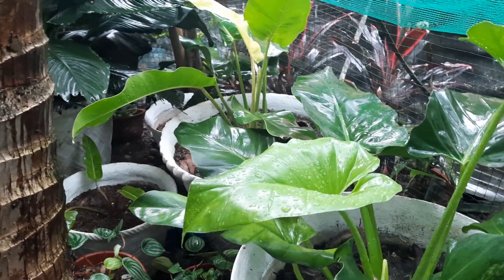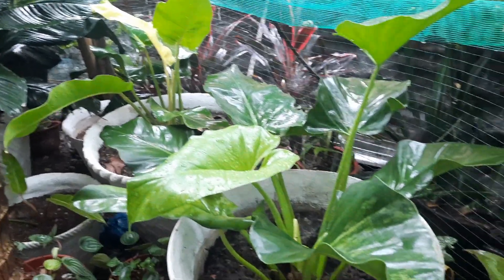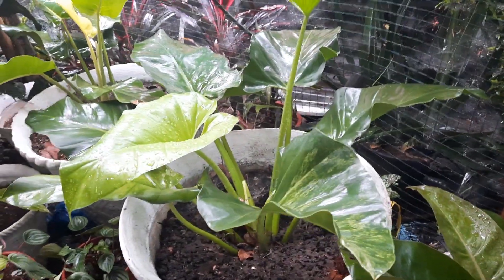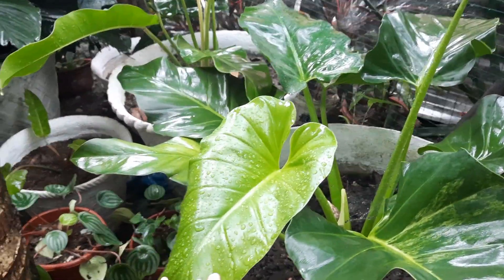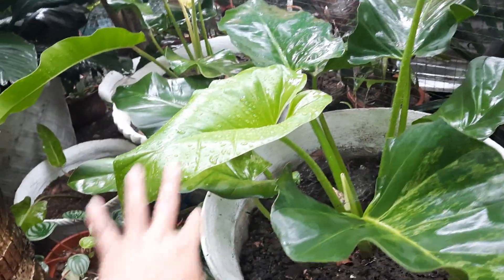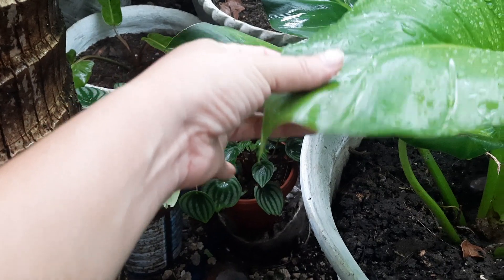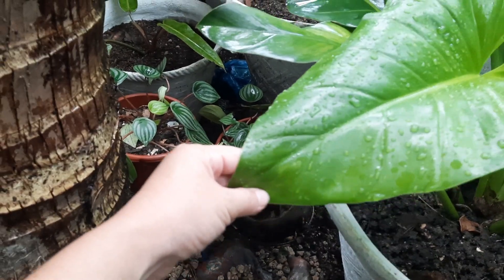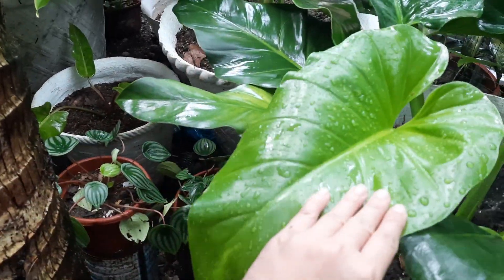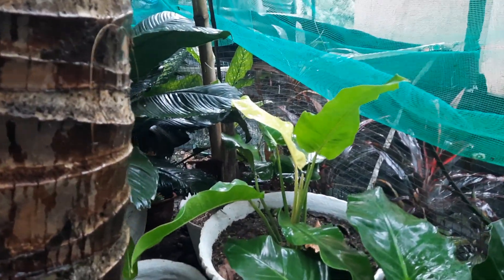Hopefully the next leaf will have a variegation, because if none, then this is no longer a variegated gigantum — it will become a green gigantum. But I think there is a slight variegation; can you see? I think this is a slight variegation, so a slight variegation is okay. The golden banana is really beautiful.